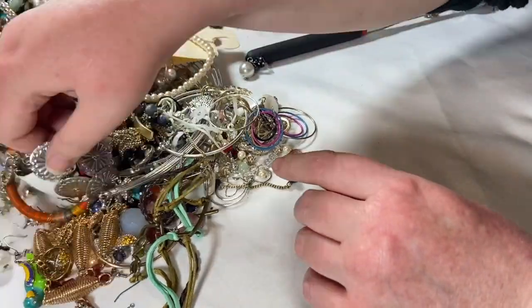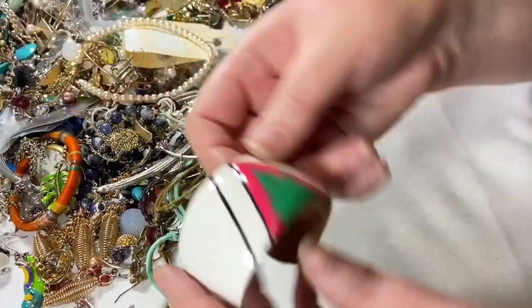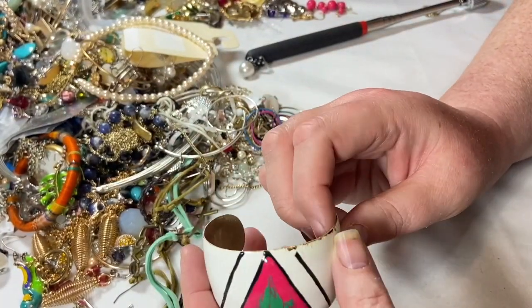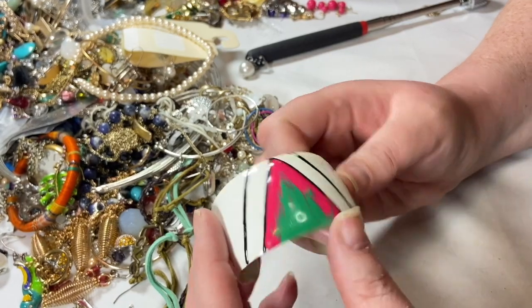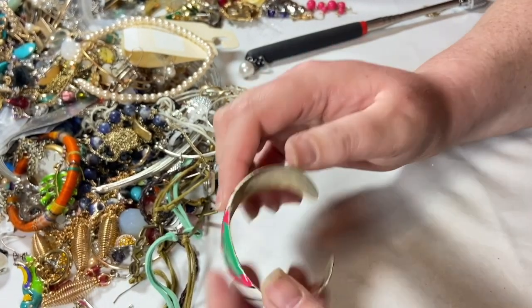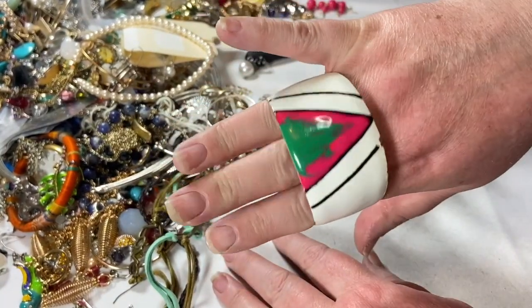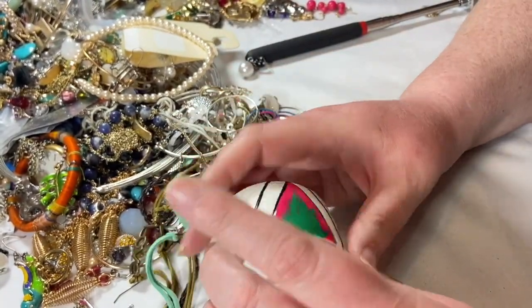Look, we do have this earring — put that in the earring pile. This is a cuff, and unfortunately it is a really cool vintage cuff but it's super chipped along the edge, all the enamel is coming off. And it's teeny — that thing is tiny, I can get three fingers in there. So that's just going to go into craft. Someone could do something super fun with it.